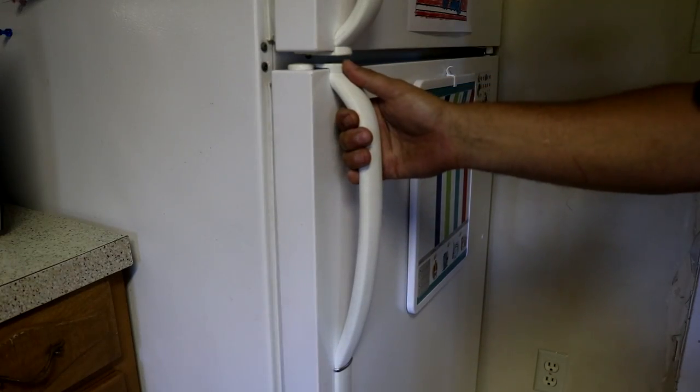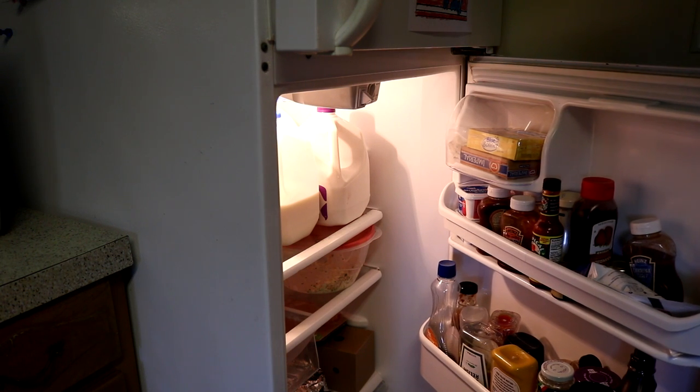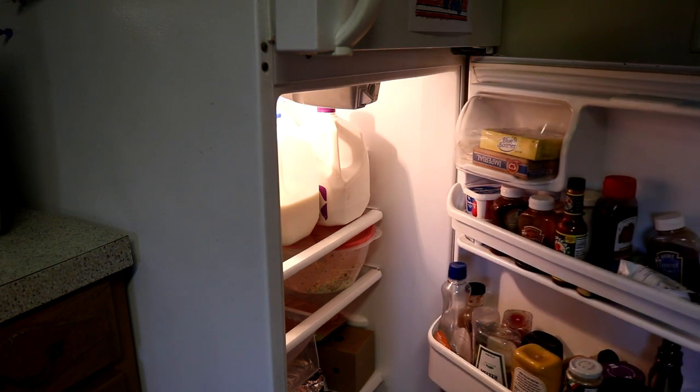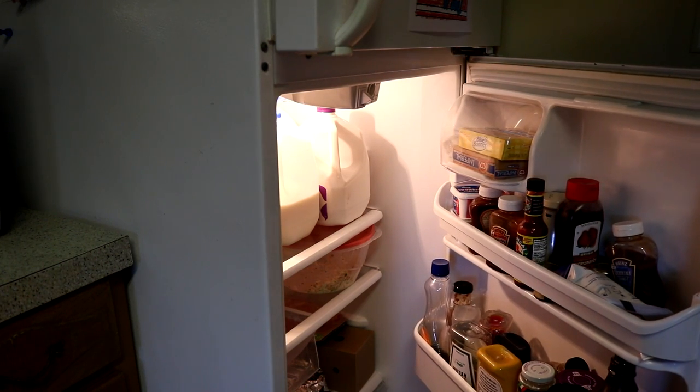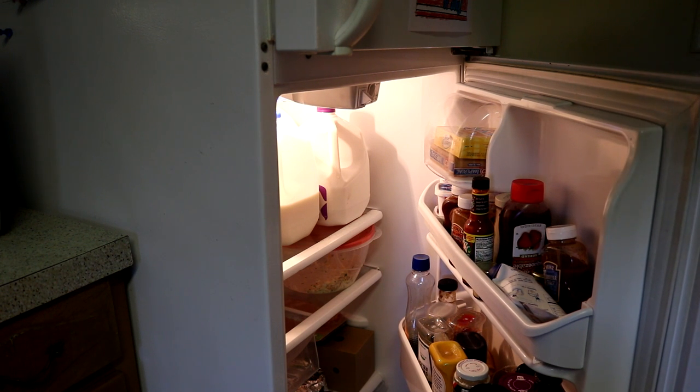Now back to the step that I forgot to show you in the video a couple weeks ago. We got the gap taken care of because the door was sagging but we didn't adjust the level of the refrigerator so that the doors actually swing closed properly. The desired effect is when you open up the door say halfway or a little bit further and let go, the door should go closed on its own. You can see this one here kind of goes open and that's not what we want, or it just stays in place. So something is going on with the level of the refrigerator and that's what we're going to fix.